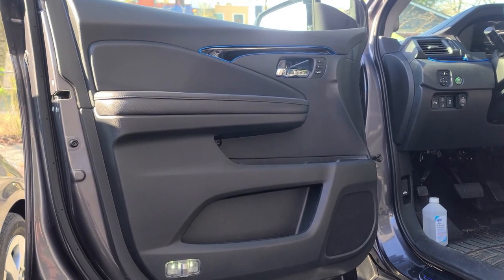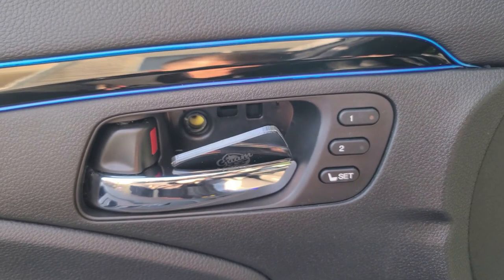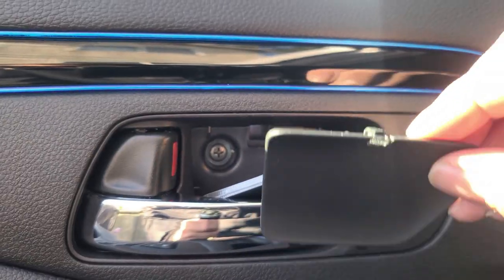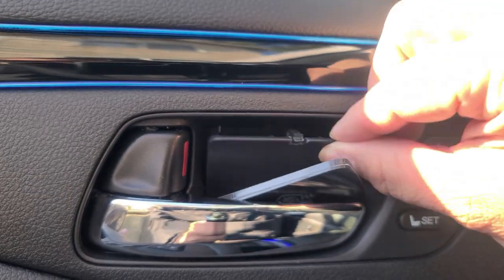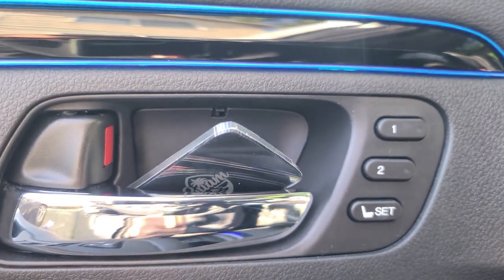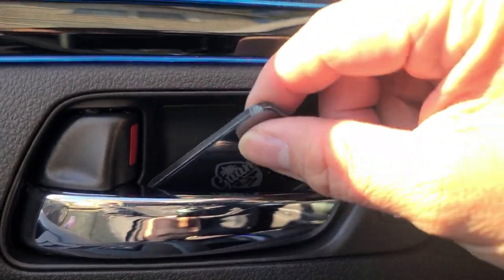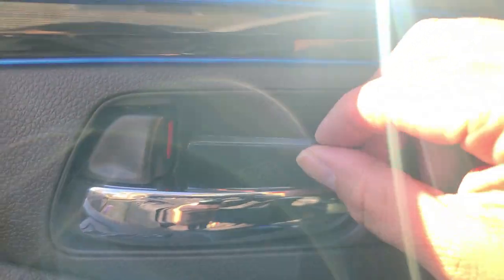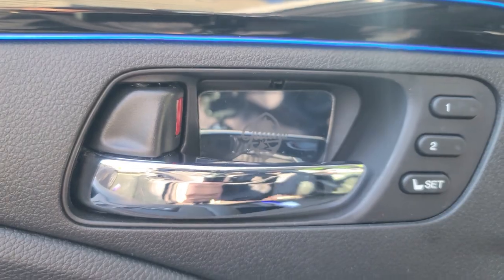Now I put the door trim back on and I'm going to go ahead and put the screws back together. Now that I have the screws back on, I'm going to go ahead and put the cover back on and just lock it into place. Next, I'm going to go ahead and peel the 3M adhesive and stick it on nice and straight.